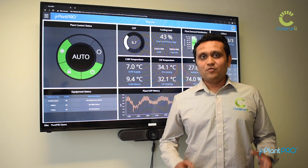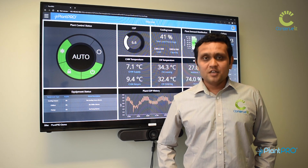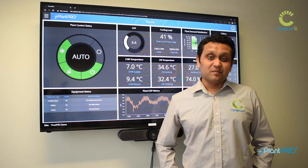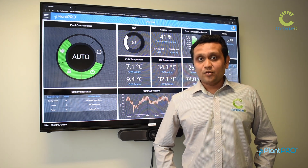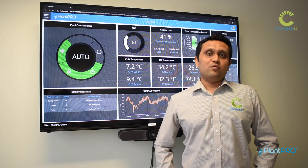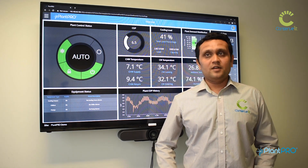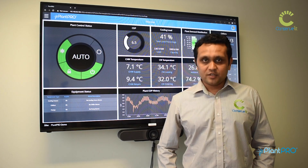Plantro works only within the chiller plant. Any equipment inside the chiller plant — that is your chillers, your pumps, your cooling towers or heat pumps — everything inside the chiller plant on the water side, including secondary pumps, is in Plantro's scope. But once we go to the air side, Plantro does not cover those things, and a BMS or other dedicated solutions are needed to address those areas.